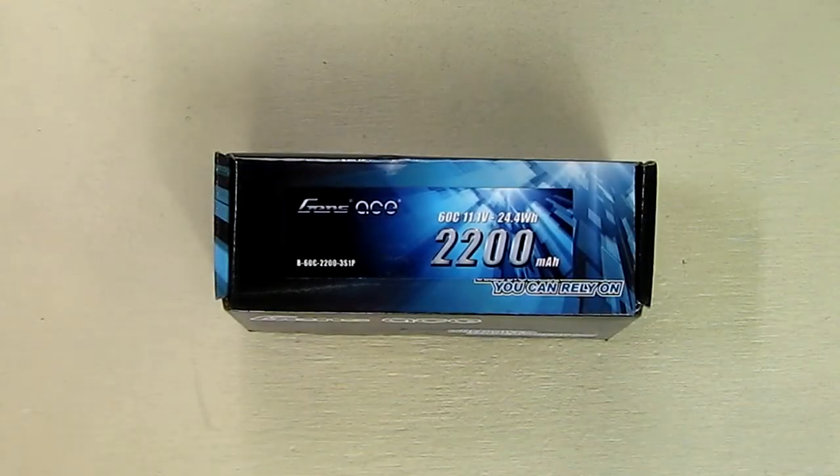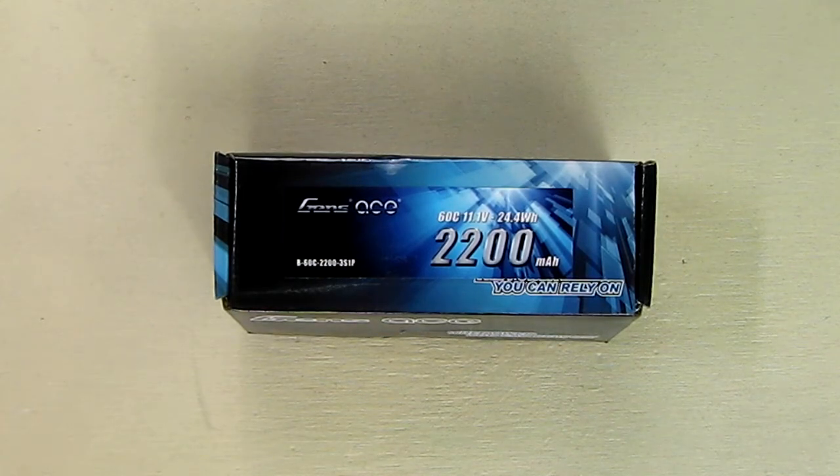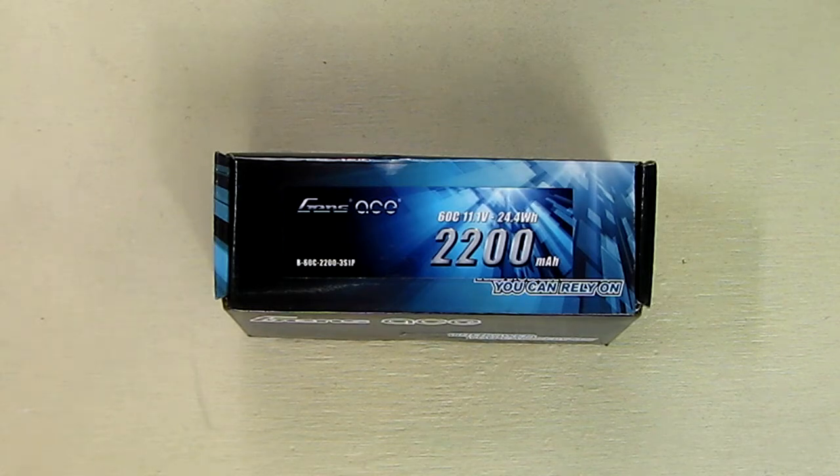Hello again, this is Robert Veach here. This is my review of a Gens Ace 11.1V 3-cell 2200 milliamp hour 60C LiPo battery. It's sold exclusively by Gens Ace and TATTU on Amazon.